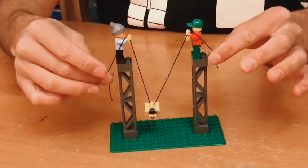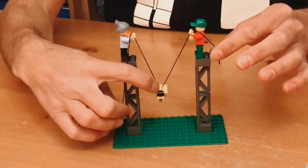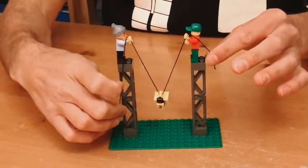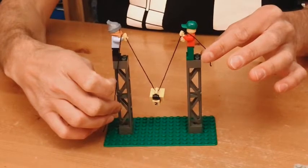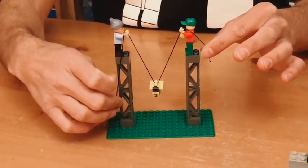And if one of them raises their rope, the pulley — in this case the little handle — allows the rope to pass through so that the weight is still sitting between both people carrying the weight, and they each have half of the weight.